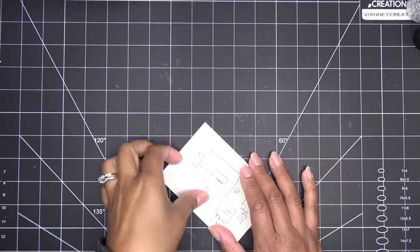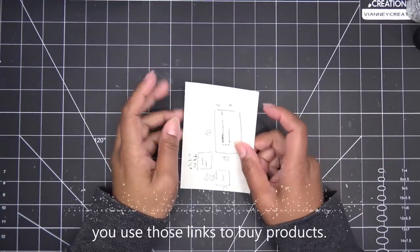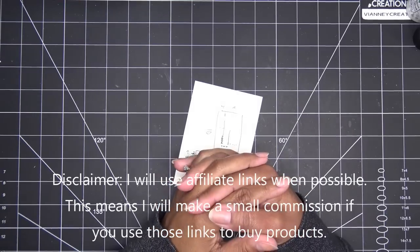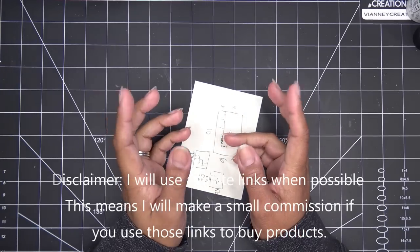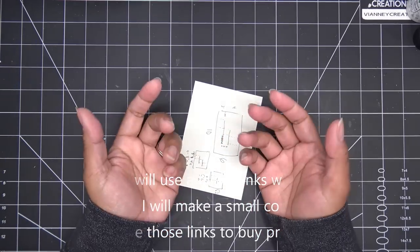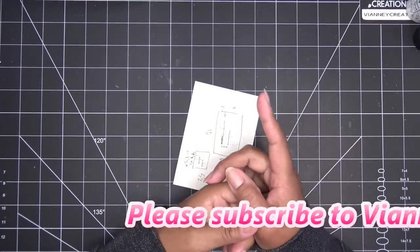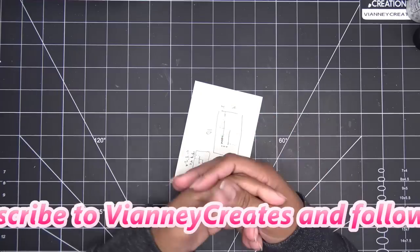Hi guys, so today we're starting off with a little piece of paper here - I have some notes on it. For today's Busted Out we are going to make a stepper card. I might show you how to make two or three different sizes of it, just because once you've done one you can figure out the others.